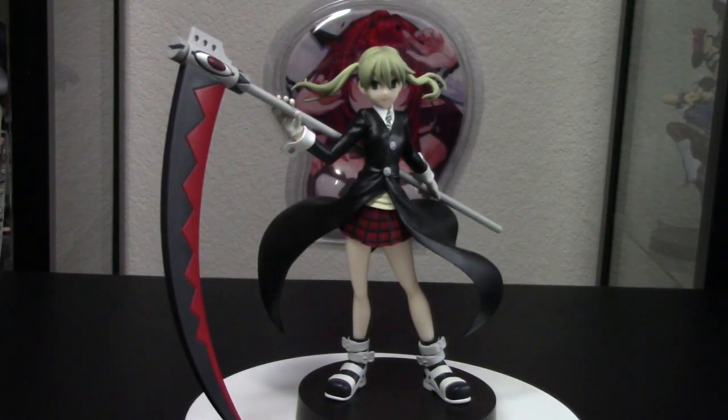Alright y'all, that is the Maka Albarn Pop Up Parade figure from Good Smile Company. I think she looks fantastic, and I really hope we get more Soul Eater figures in the future. I would love a Krona figure, even if it's just a Pop Up Parade — I don't care what form. Just let me have it. Make it, please.